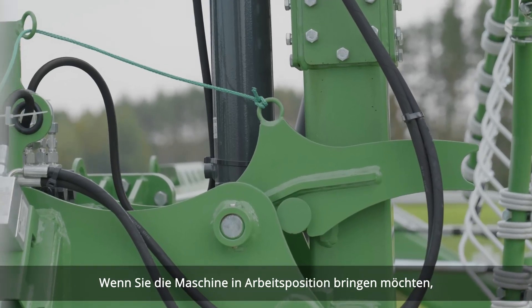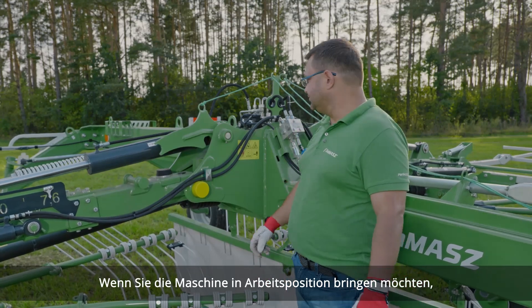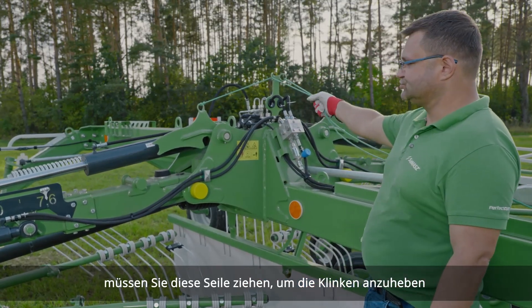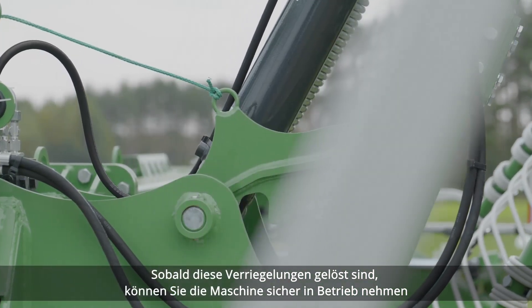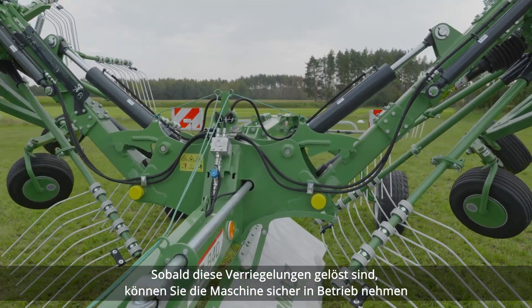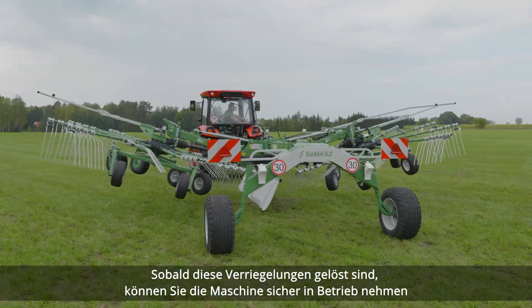Once the machine is lifted to transport position, this catch needs to catch this part of the arm and it secures the machine during transport. So if you want to put the machine to operation mode when you get to the field, you need to pull those cords from the tractor's cab. Once those latches are disengaged, you can safely put the machine to operation mode.